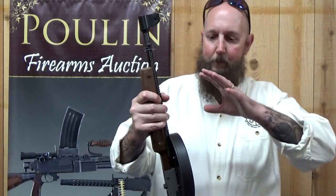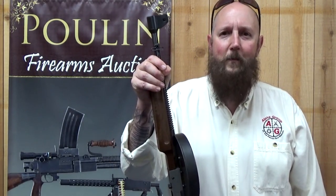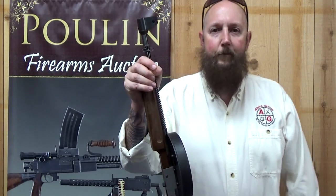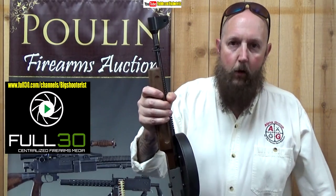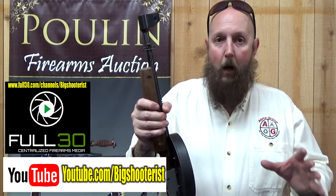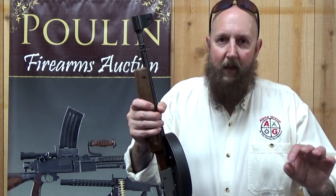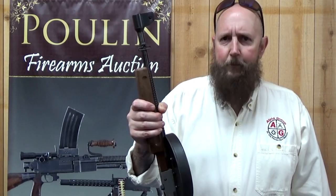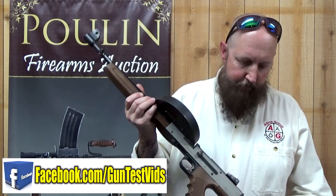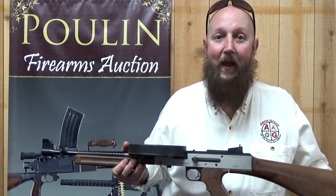Anyway, I hope you enjoyed this trip to the range and this peek at the American 180. If you did, please click like, share us with your friends in your vast social media universe, and subscribe to the channel if you don't already, both on Full30 and on YouTube. Our Patreon family gets early release access to these videos. If you just like to talk guns, the best place to do that is Facebook at facebook.com/guntestvids. Till next time, have fun and be safe.